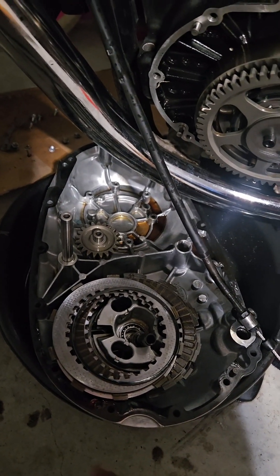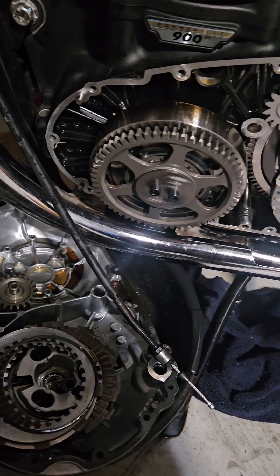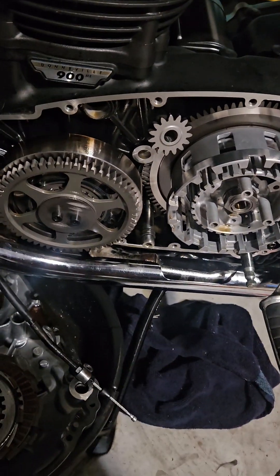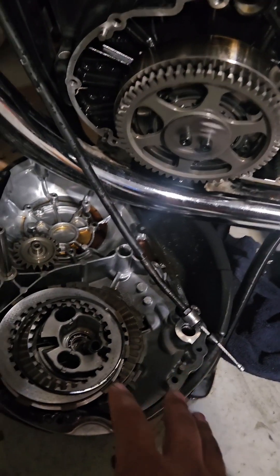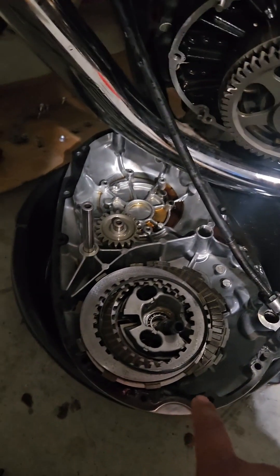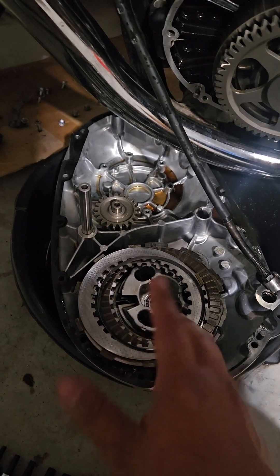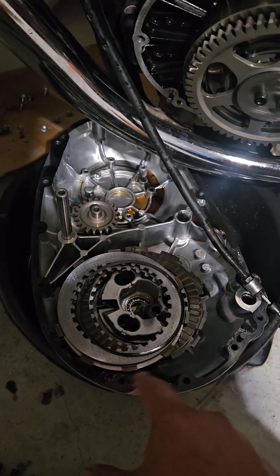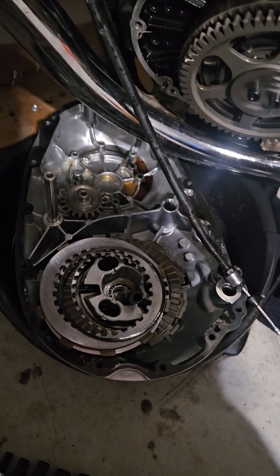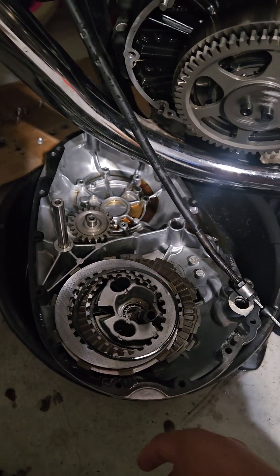Remember when I first bought the bike it was extremely low on oil — what I drained out was literally one quart. That tells me the clutch disc is bad. To be sure, I'll measure every individual clutch disc off camera and inspect each of the plates to check for bluing. The rearmost friction disc already looks really bad, so I'll assume the rest are bad too, but let's verify it.